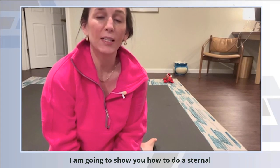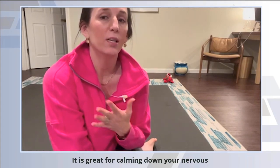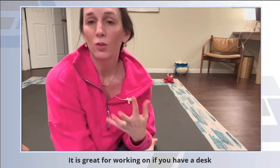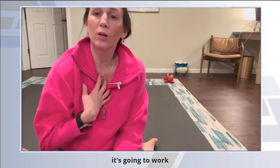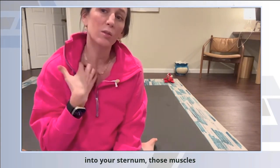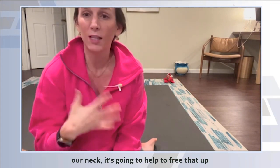I am going to show you how to do a sternal release with your gorgeous ball. It is great for calming down your nervous system. It is great for working on if you have a desk job and you're rounded forward a lot. It's going to work those fascial attachments from your pecs into your sternum, and those muscles that we hold so tight in through the front of our neck — it's going to help to free that up.